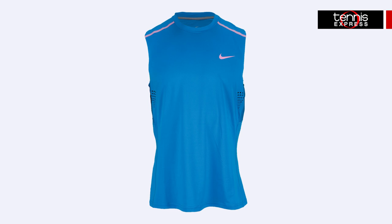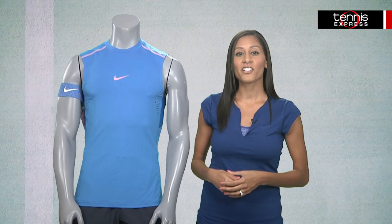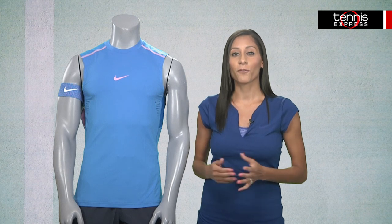Featuring Dri-FIT technology, the high performance fabric offers excellent sweat wicking along with mesh insets for a quick dry. Laser perforations are located in key areas for ventilation.